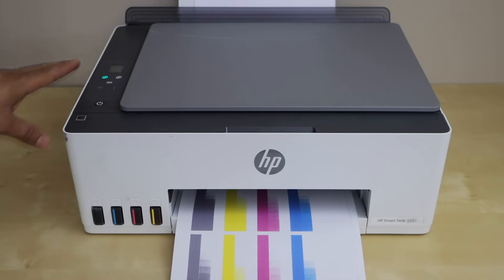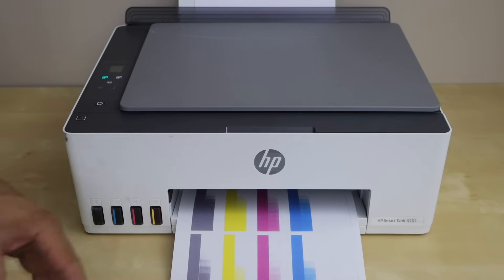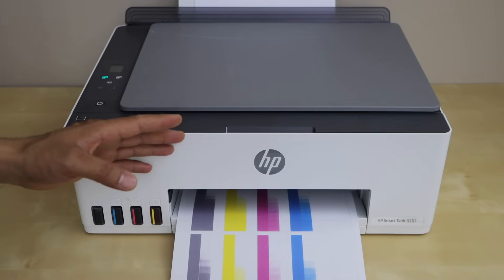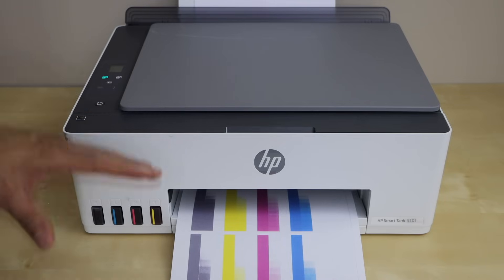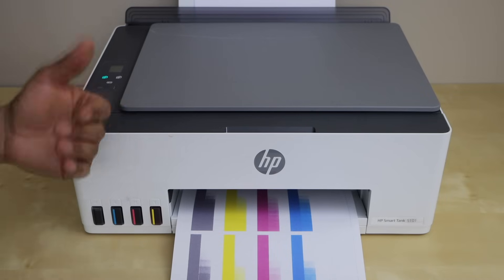Second, if it's in sleep mode — some printers sleep after half an hour, some after two hours — this is a setting issue. You have to go to the settings section and switch off the sleep timer, or you can just extend the sleep period.